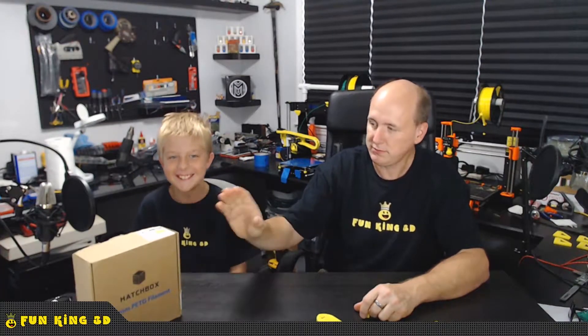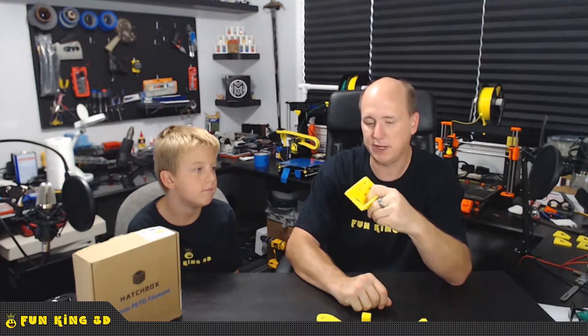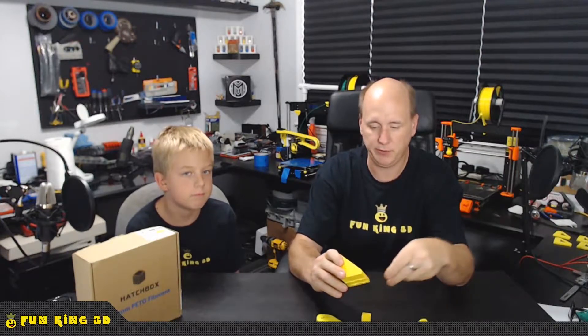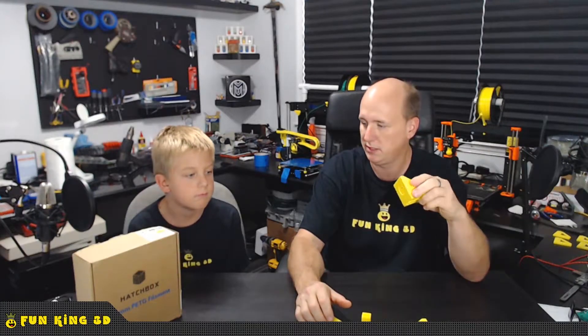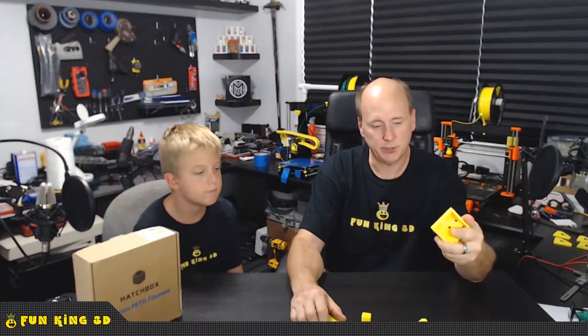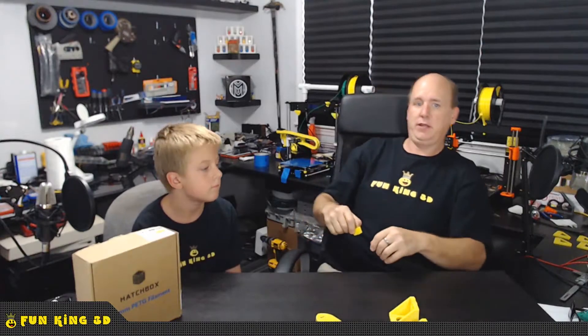I'm getting ready to do an upgrade on the A8 to the AM8, and I wanted to get the parts printed in PETG instead of PLA. PLA would have been fine for most of the parts, but there are some parts that are near the hot parts, and we don't want to put PLA near the hot parts.